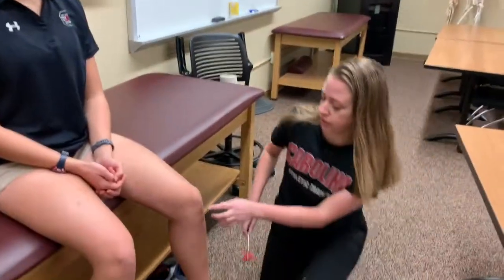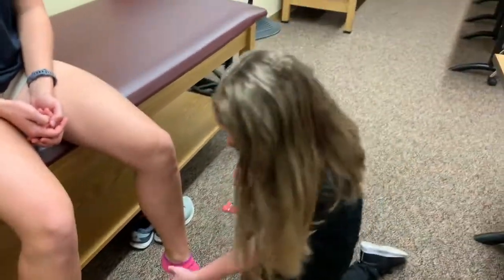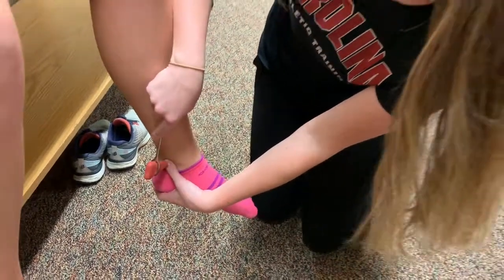To test the reflexes of the lower body, you're first going to start at the patella tendon. There is no reflex for L1, but this tests L2, L3, and L4. Next you're going to go behind the medial malleolus to the tibialis posterior. This is L5.